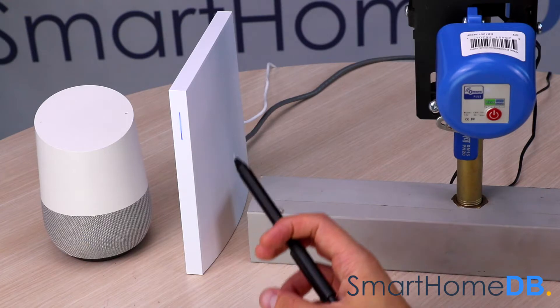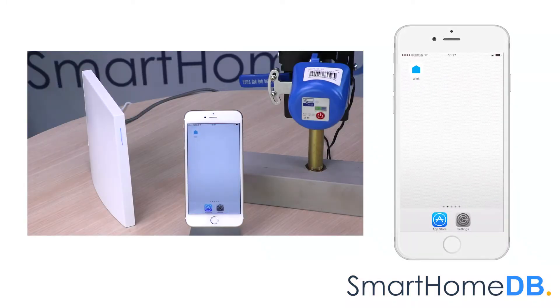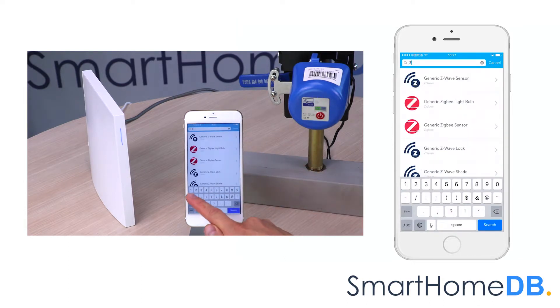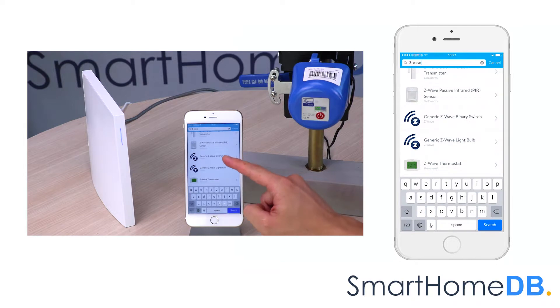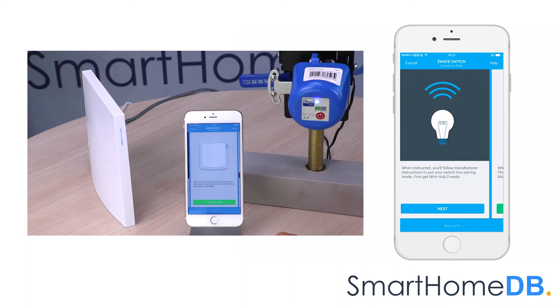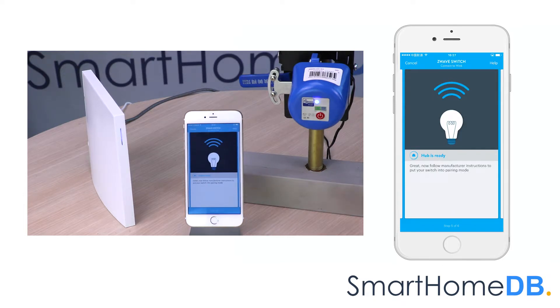We will start by connecting the WinkHub 2 with the Econet Z-Wave valve controller. We open our Wink app on our mobile device, tap on 'Add a product,' search for Z-Wave, and tap on 'Generic Z-Wave binary switch.' We tap next, then 'Connect now.' The WinkHub's LED will blink blue indicating it is in pair mode. We quickly press three or more times on the power button of the Econet Z-Wave valve controller.